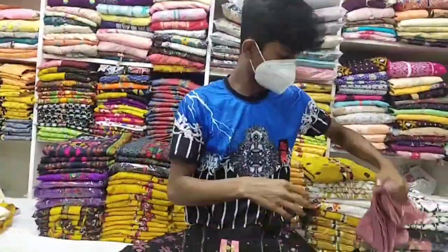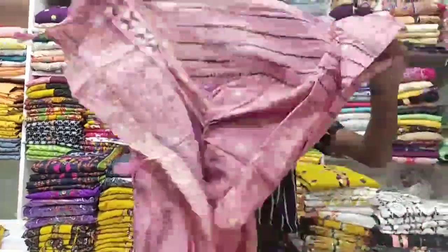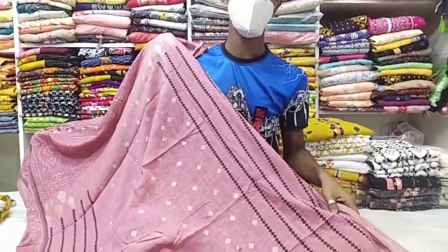I have seen the onion color, and we have one of the most cotton collections. We have one of the new collections, but we have one of the most beautiful collections.